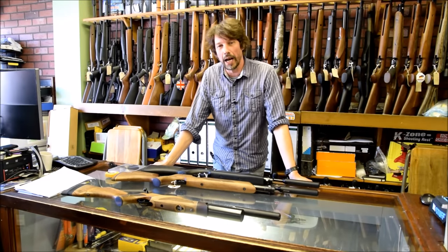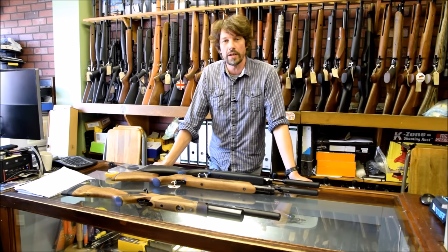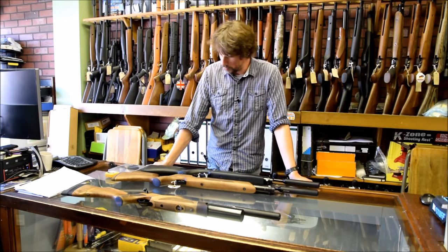Hi, it's Lloyd from Blackpool Air Rifles, bringing you a nice video today about the new Weihrauch HW110ST. Bit of a mouthful, but there you go.